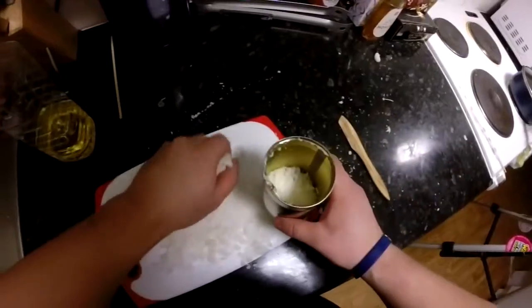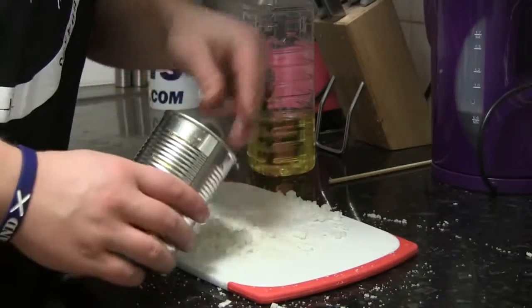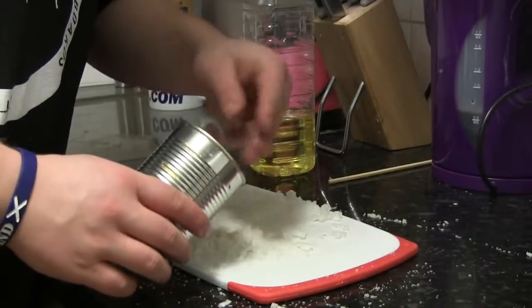Once you're done grinding down the wax, you're gonna need an empty tin. Make sure it is clean and dry.